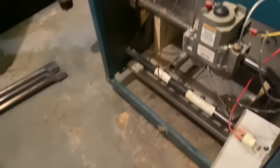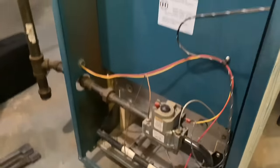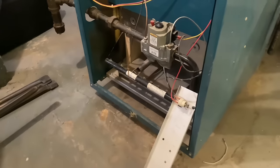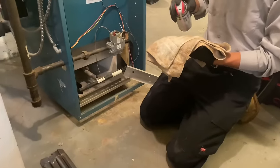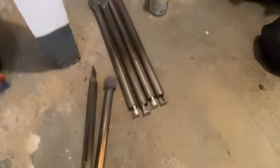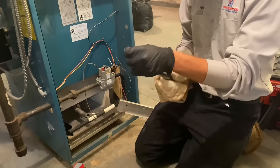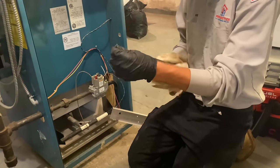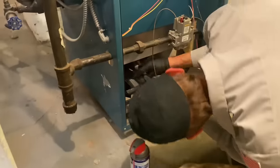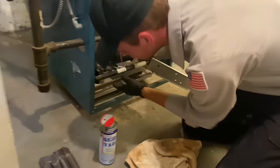I used the shop vac to vacuum out the inside of the combustion chamber and all the cobwebs. We'll wipe that down with a moist rag saturated with WD-40. One of the things I like to do is saturate a rag with WD-40 and wipe down our burners — it gives a layer of protection. This is how I was taught to do a tune-up 25 to 30 years ago and I still do it the same way. It gives a nice little sheen when reinstalled.